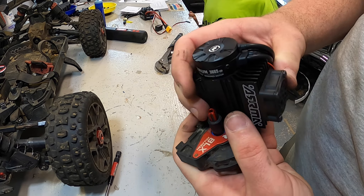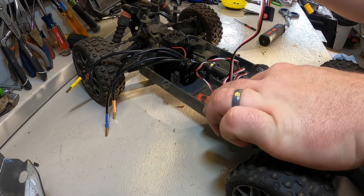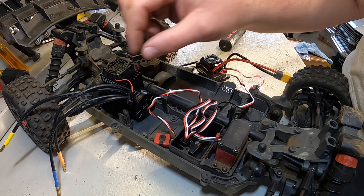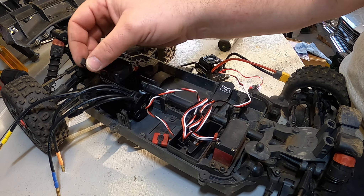The whole thing is back together looking really nice. We had a brand new Arrma fan shroud and heat sink laying around, so we slid that right on without a problem, then put new bearings on both the front and back side to make it run smoother. For mounting the ESC, we're using double-sided tape for now and orienting it so the motor plugs go straight in and the sensor cable has plenty of reach.